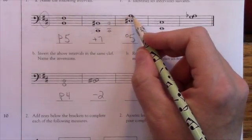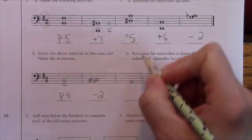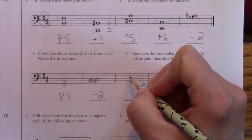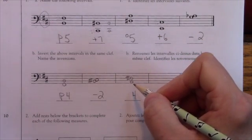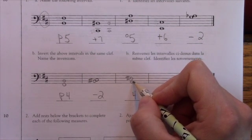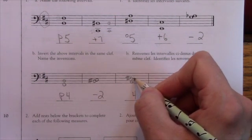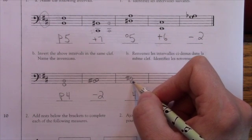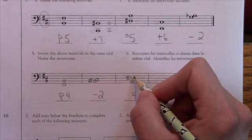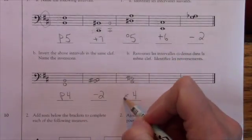For the diminished fifth inversion, I put A on the bottom and D sharp on the top — it becomes a fourth, and the answer should be augmented. Checking: in the A major scale, D is normally natural (only F sharp, C sharp, G sharp). A to D sharp — the D is raised, making the interval bigger — so this is an augmented fourth.